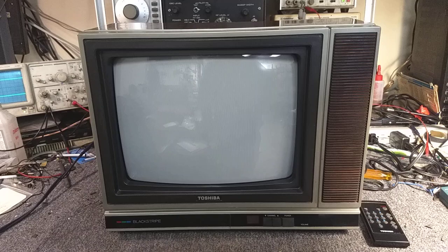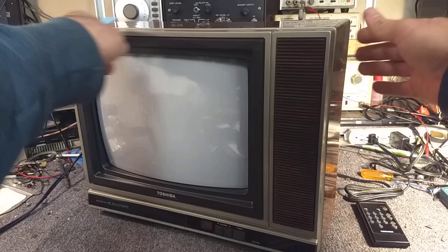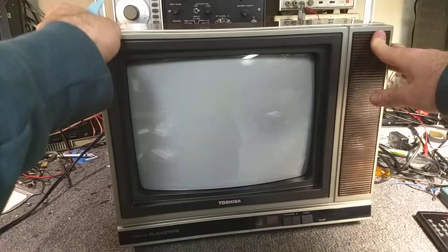And it's pretty mint. It was very well cared for. The faux wood top is almost perfect, except for a little tiny mark here and that little bitty scratch. The sides are also in excellent shape. Left side looks really good. It does come with the remote, but the battery cover was missing, and according to the seller, the remote did not work.